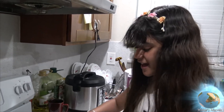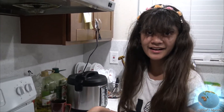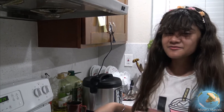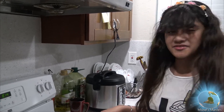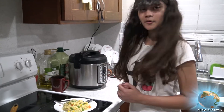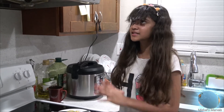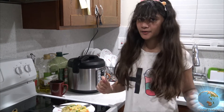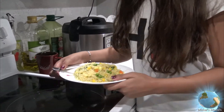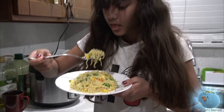This is absolutely delicious and I'm so excited. I'll see you guys when I start eating. Okay guys, I'm back — here are my wonderful ramen noodles. They look really good and they smell really good. I just can't wait to taste them, so let's go right here in the kitchen.